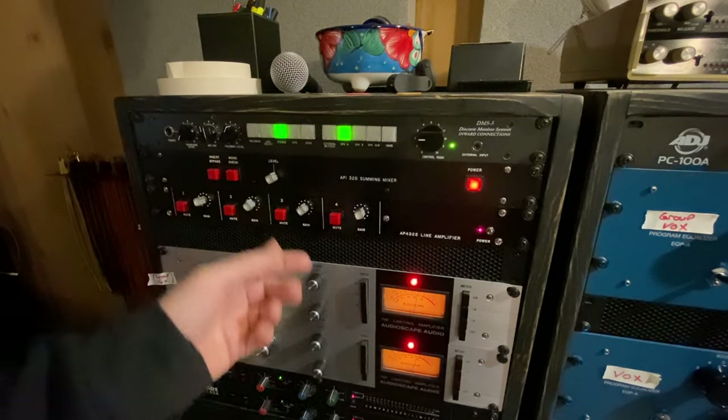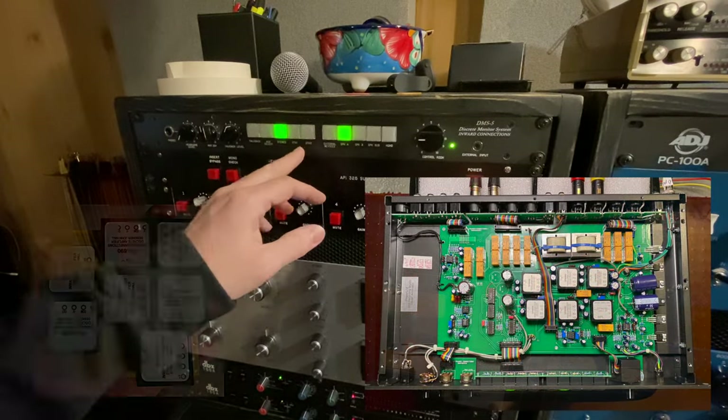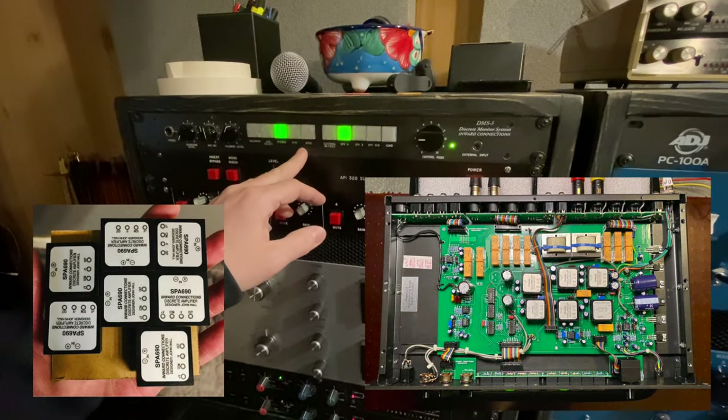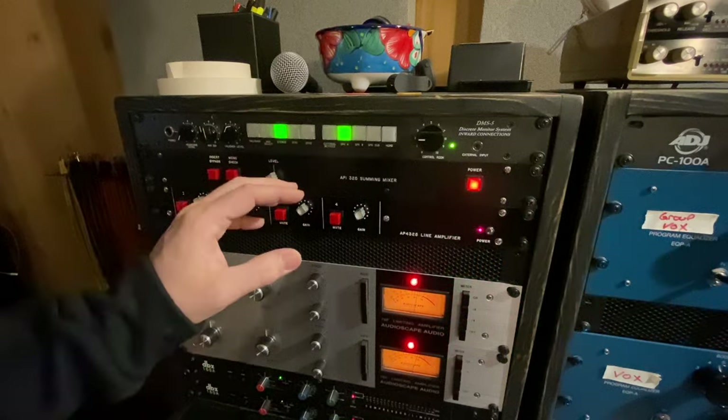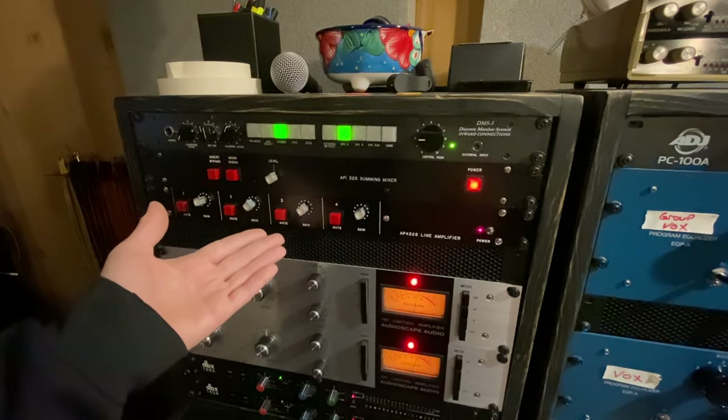I am monitoring through my DMS 5 inward connection discrete monitoring system. This has SBA 690 op amps in it and it gives a super clean, transparent representation of what I'm mixing on my API setup.